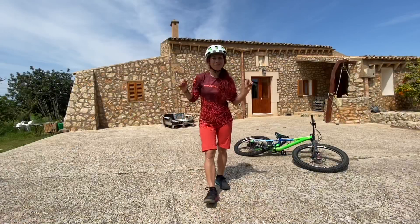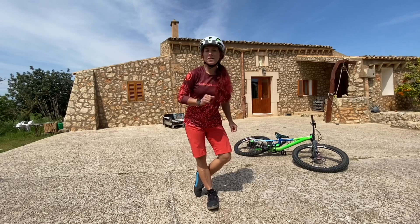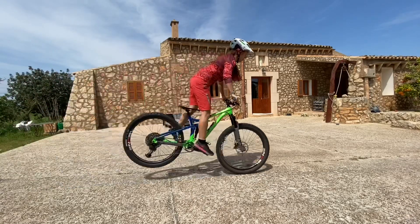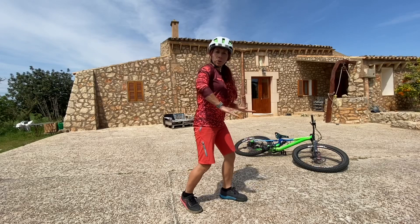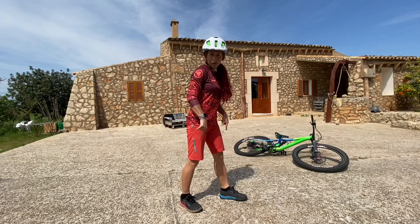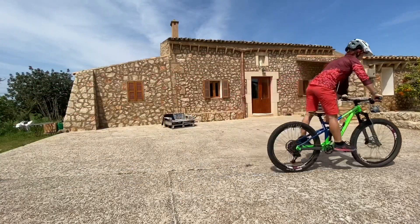Now finally let's get to practicing this super cool new skill. The first exercise is to lift our rear wheel without using the front brake. We want to load the bike, explode upwards, and in the moment we're exploding we want to build up pressure between our handlebars and our feet — a wedge between those — so that you don't lose the pedals.